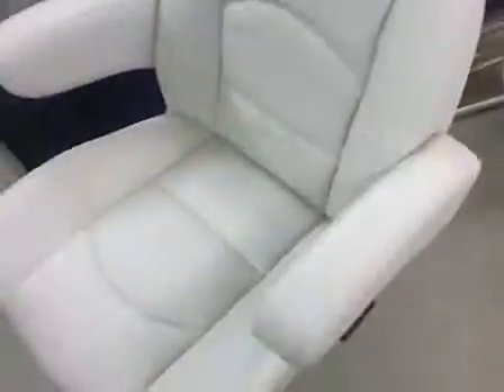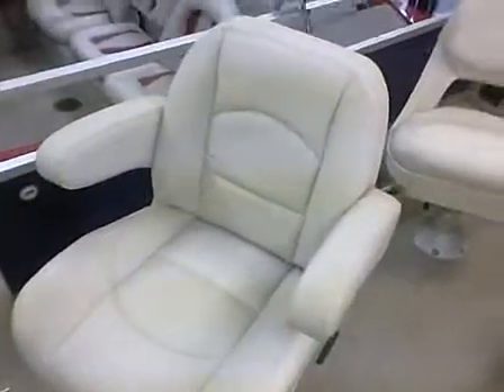Captain's chair does have the armrest. And the boat comes with a full cover.